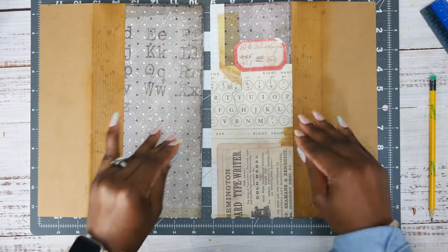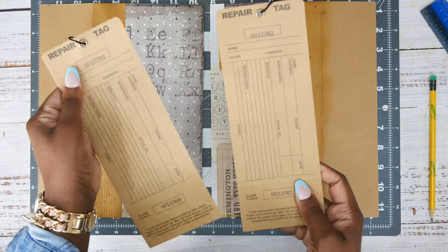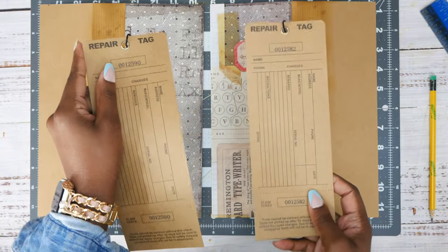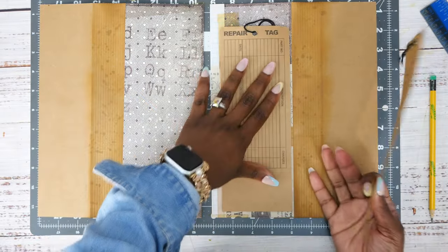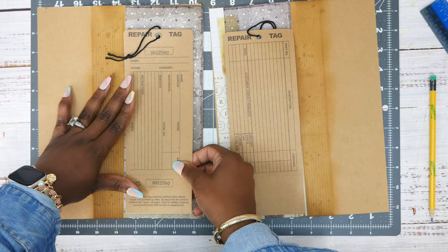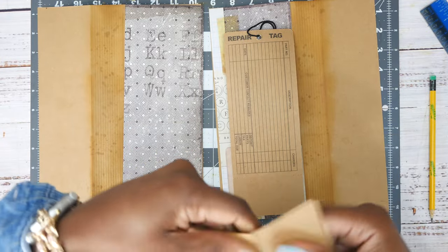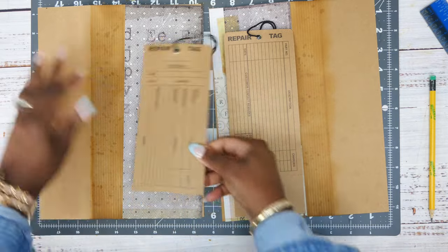I haven't glued anything down yet. I have these tags — I think I got them from an Etsy shop, I think it was Susie's Creative Cafe or Cafe Creative; I'll link it down below. I'm going to use one tag like this and the other one like this. I was thinking about ripping the perforated part off and using it as a pocket in something else.